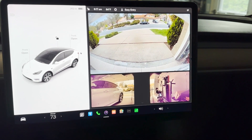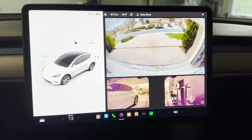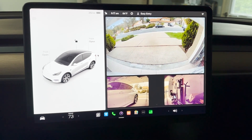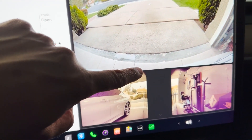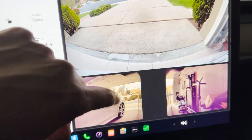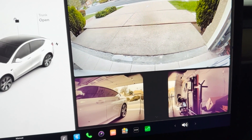I finally got the software update that includes the park assist for my 2023 Tesla Model Y. For the past couple of months I've been using the backup camera to park inside the garage — I basically marked a spot so I know if I come a few inches inside I'm okay. You can see my other car is parked and I have some stuff on the right side of the wall.